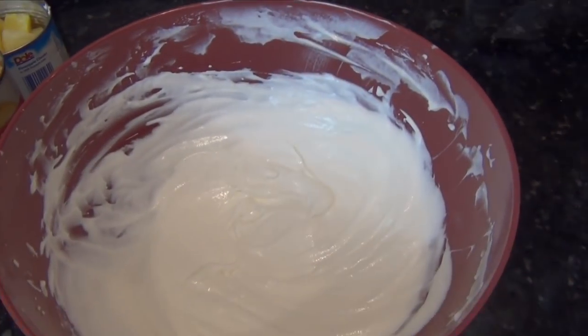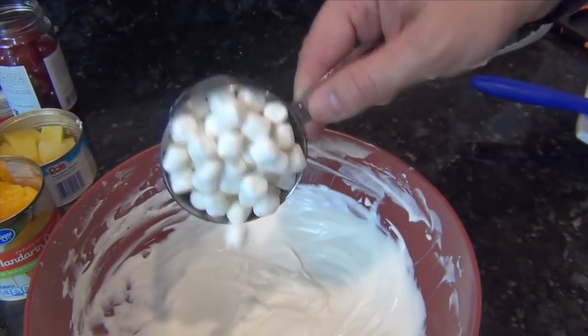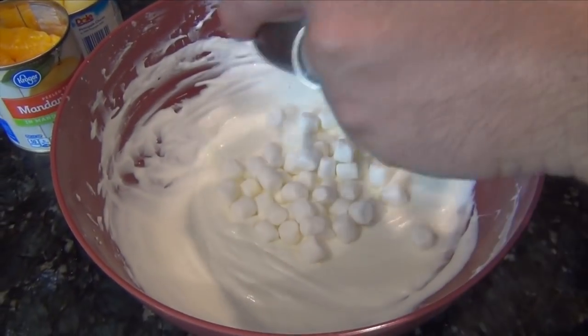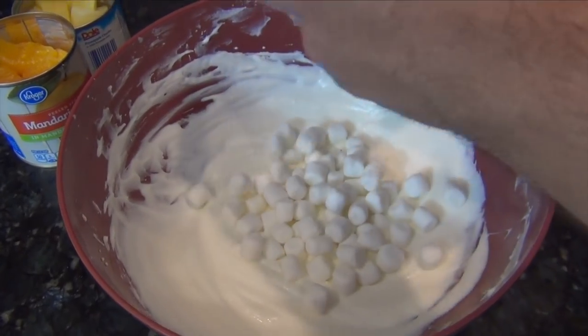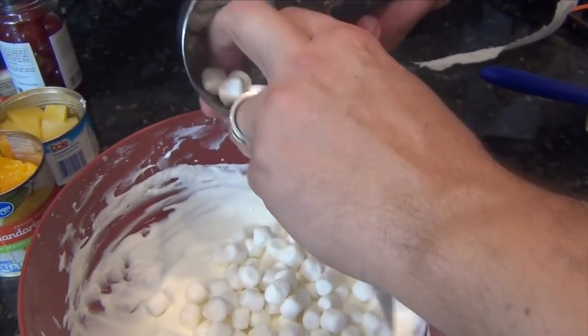Alright, now that I've got the sour cream combined in with that whipped cream, I'm going to add in one cup of miniature marshmallows. Use whatever brand you so choose — they all come out of the cup.